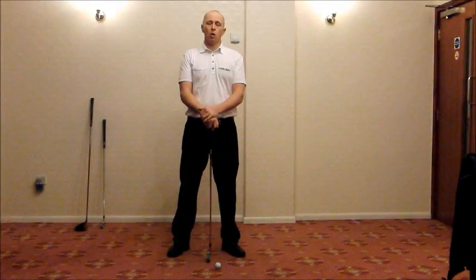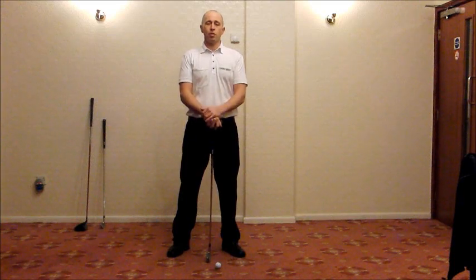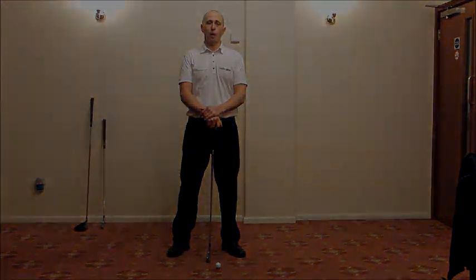Welcome to the fifth and final blog in the series relating to the stack and tilt swing pattern. During these videos we've looked at the fundamentals of stack and tilt along with key aspects of the swing pattern. What we'd like to do today is take a closer look at how to implement changes into your swing on the driving range, using drills and exercises to increase your awareness, understanding, and ability to swing within the stack and tilt pattern.